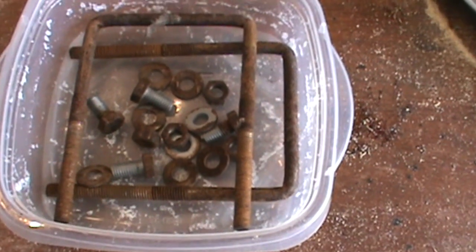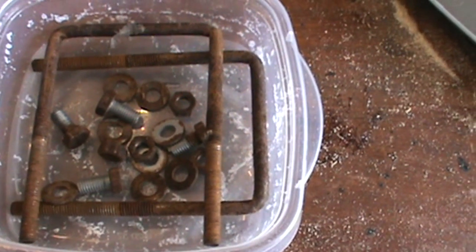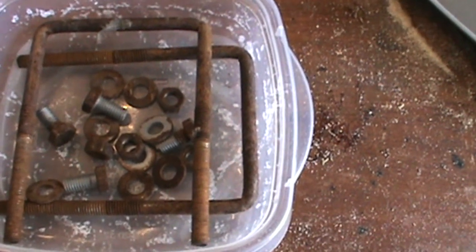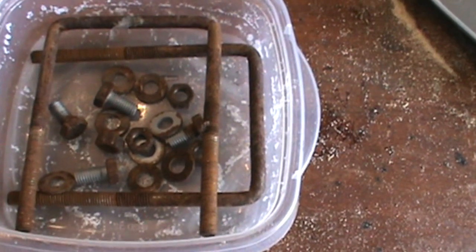For the next step I have put all the rusty old parts into a plastic container and I will cover them with vinegar. Then I am going to wait 48 hours and see how clean they are — I might even leave them longer. After that I am going to prime them so they will not rust again.